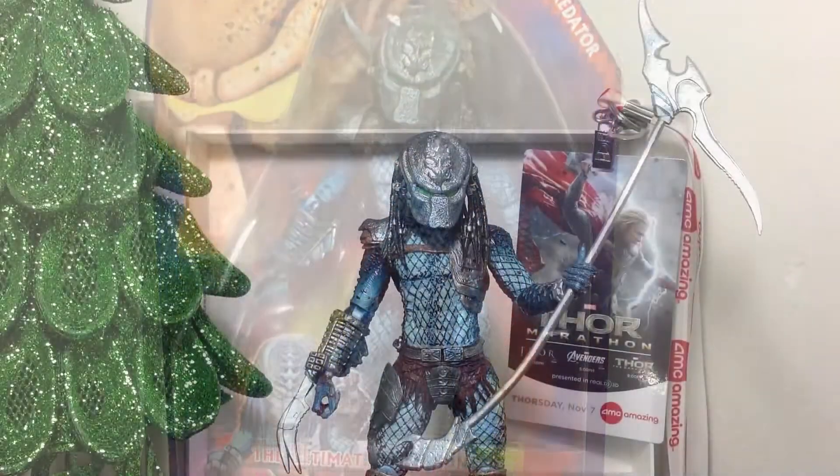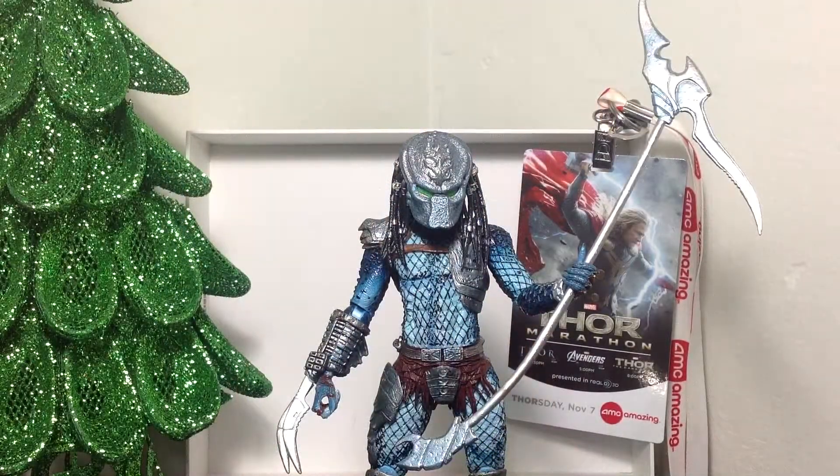Let's get this guy open. Here we have the Warrior Predator opened up and out of its packaging. As you can tell, this is pretty much the same as the classic Predator, just a little bit altered and with that new bow accessory.